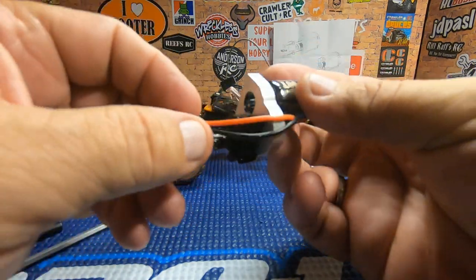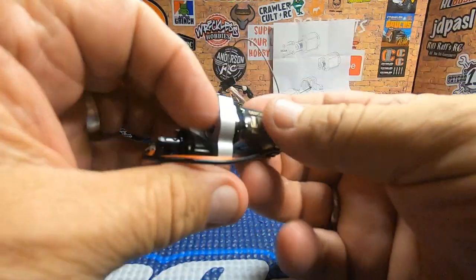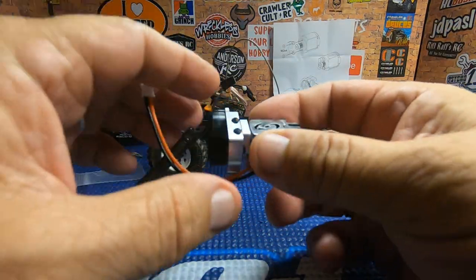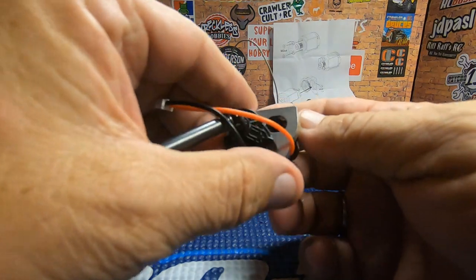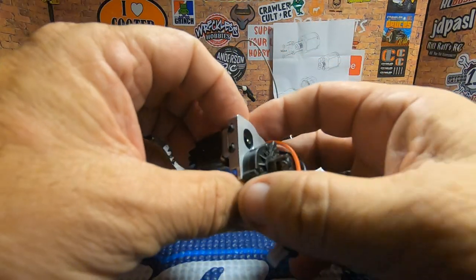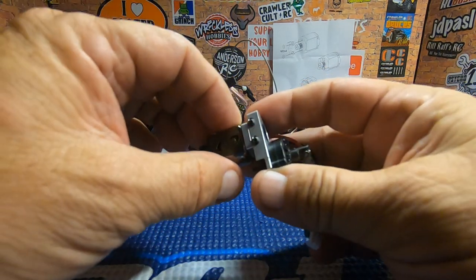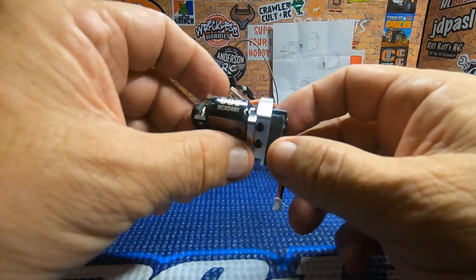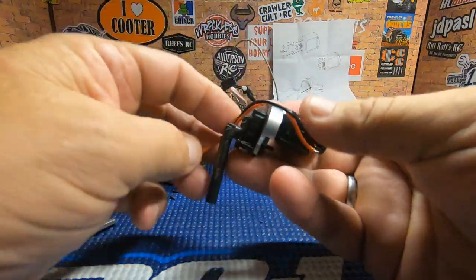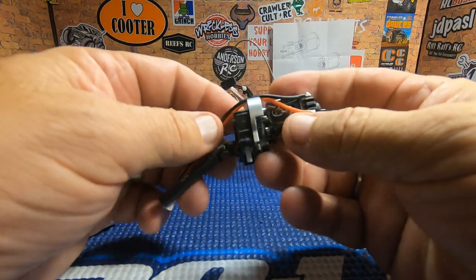We got everything installed. The motor plate basically replaces the old motor plate. The difference I'm seeing is the adjusters are on the side, and I actually kind of like that because it means we can adjust from the side if we need to. I used the 10-tooth pinion, which is the smallest they provide, and it looks like when we adjust the motor all the way down, the gear mesh is just about perfect. I'm going to have to assume that was by design. Nothing left now but to get it in and make sure our drive shafts are clocked correctly.